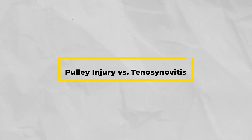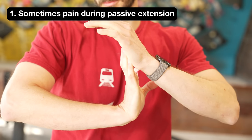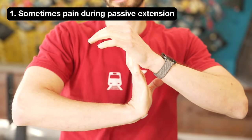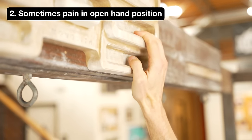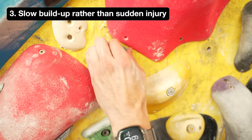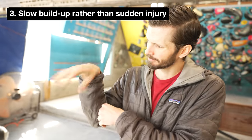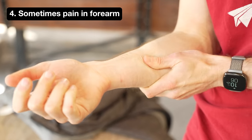There are a few things you can look for that don't require an ultrasound. Tenosynovitis will sometimes cause pain when you passively extend your fingers, whereas a pulley injury likely will not. Tenosynovitis may cause pain in the open hand position, which is less likely with pulley injuries. Tenosynovitis tends to build up from overuse rather than happening suddenly, while pulley injuries can be either traumatic or overuse-related. Tenosynovitis can sometimes cause pain in the forearm, whereas a pulley injury will not.